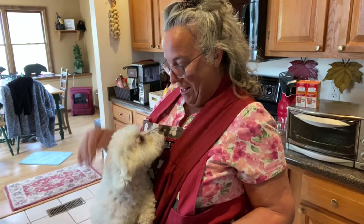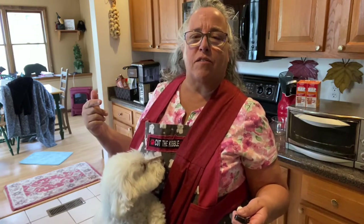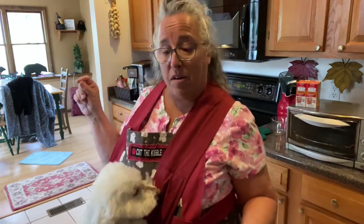Hi everybody and welcome to Cut the Kibble. I'm Paula and this is my eleven-and-a-half-year-old Bichon Bella that I've been cooking for since she was seven months old. Today I'm going to make a pork recipe but I'm going to be cooking it differently. I've shared pork recipes in the slow cooker and they were kind of dry — I really had to get my food processor working. So I'm going to bake it in the oven. I have my oven preheated to 325, and I'm going to bake it using a cooking bag.